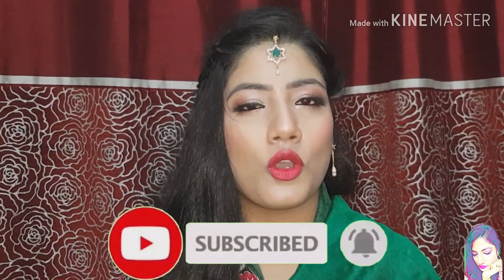If you are new to my channel, hit the bell icon so that when I upload a new video you will get a notification.